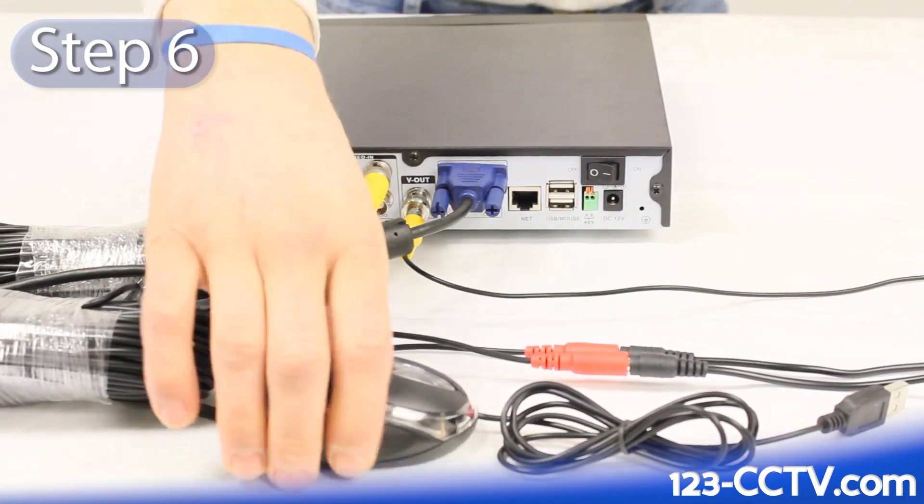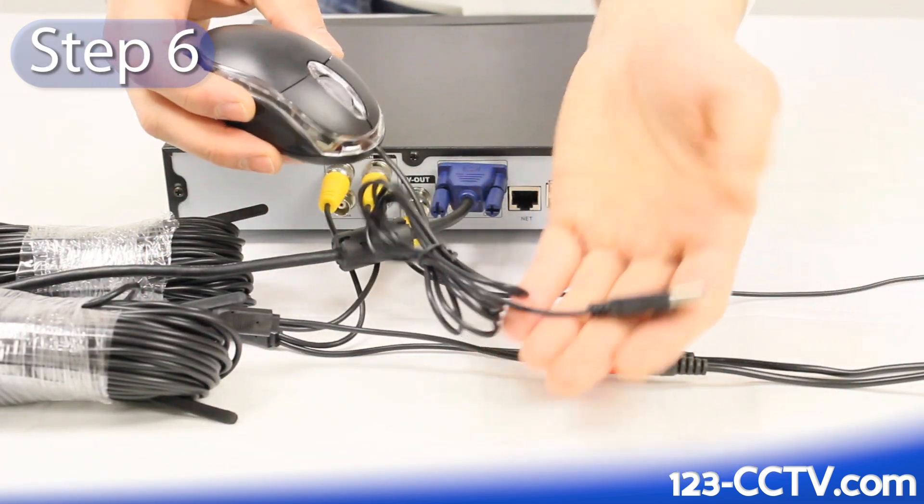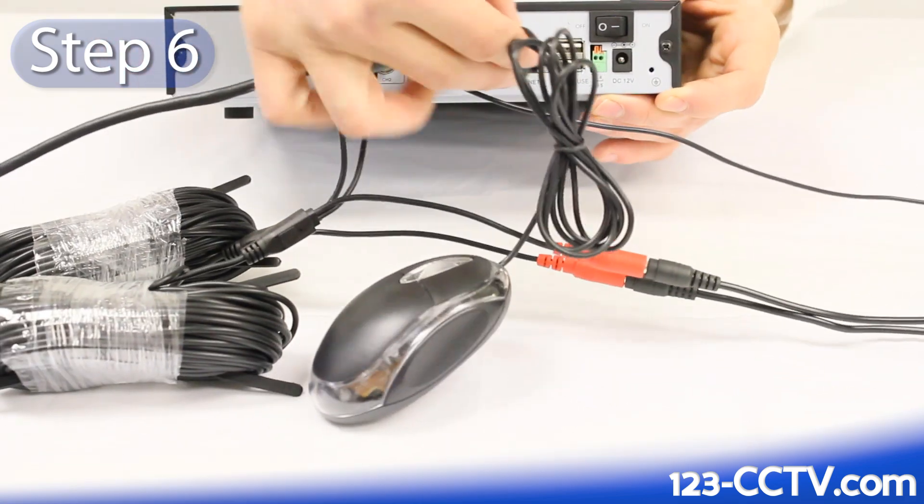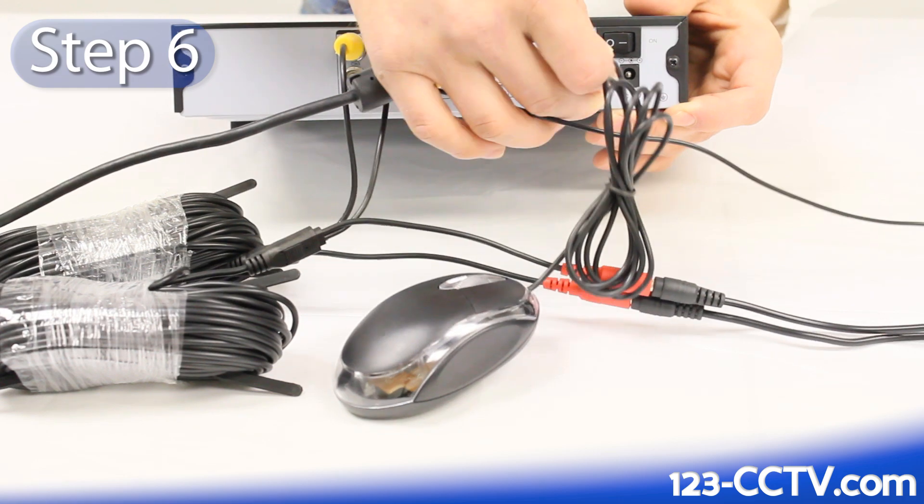Step 6: Plug a USB mouse into the back of your DVR. You can find one of these in the accessory box that we sent you with your DVR.